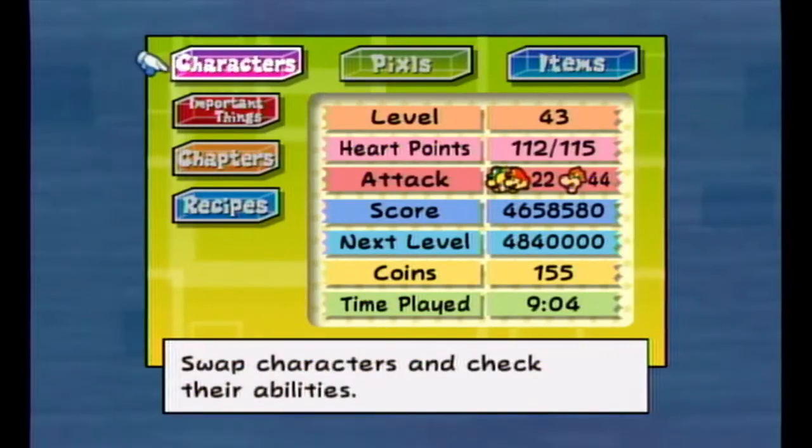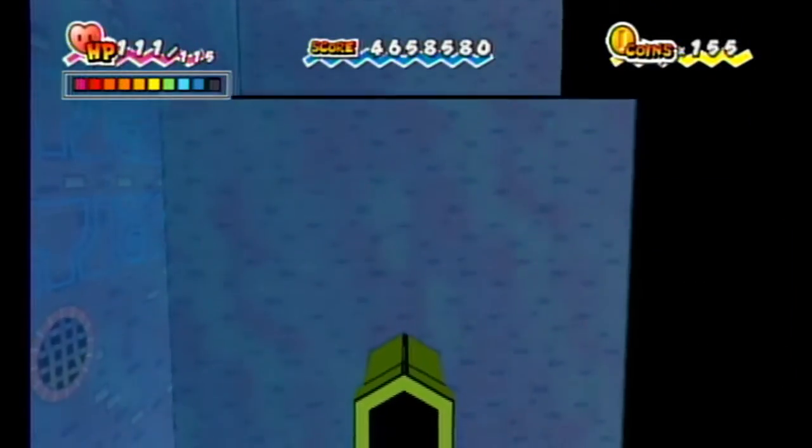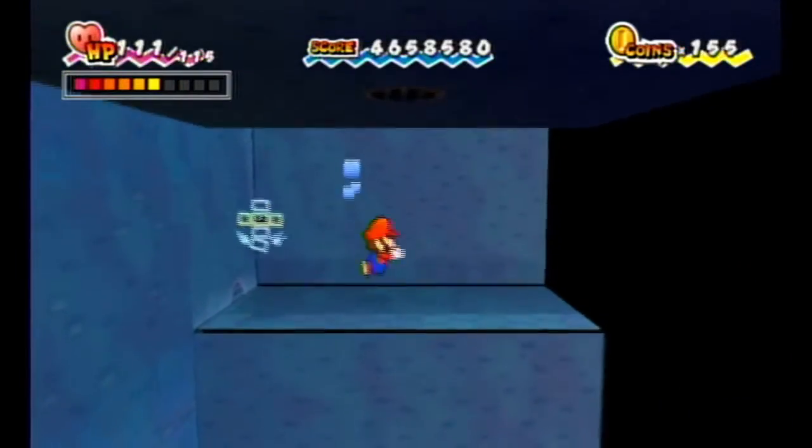What you want to do is hold up, and as soon as the second slot goes down, you want to press 2 twice, and you want to hold 2 the second time. I'll show it off again.